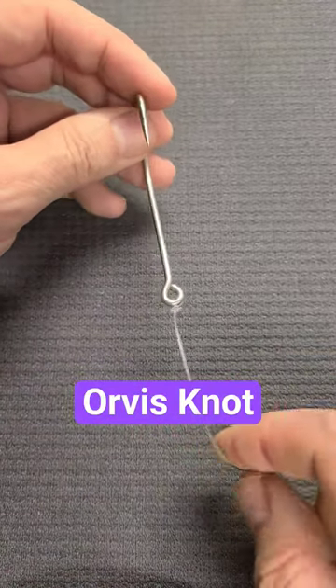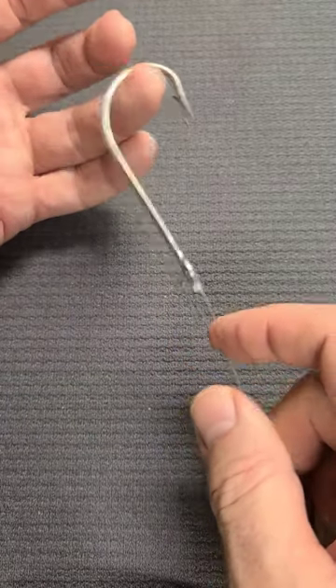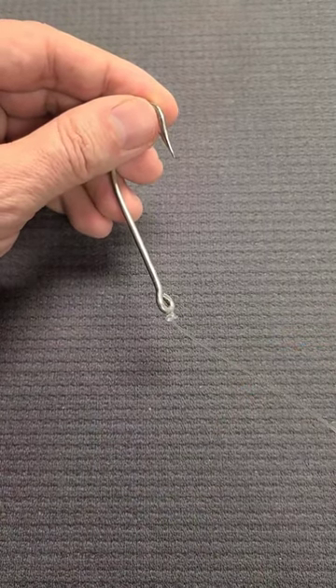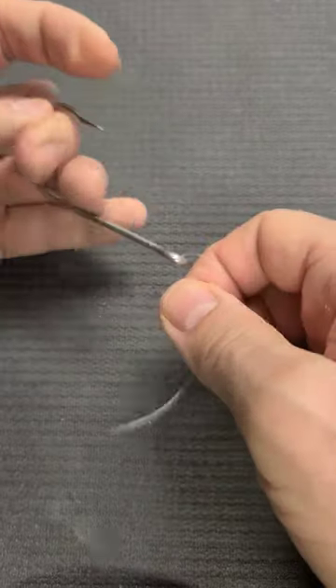The Orvis knot is one of my favorite knots to tie on a fishing hook, after the universal knot or improved clinch knot. Let me show you how to form a loop in the line through the eye of a hook.